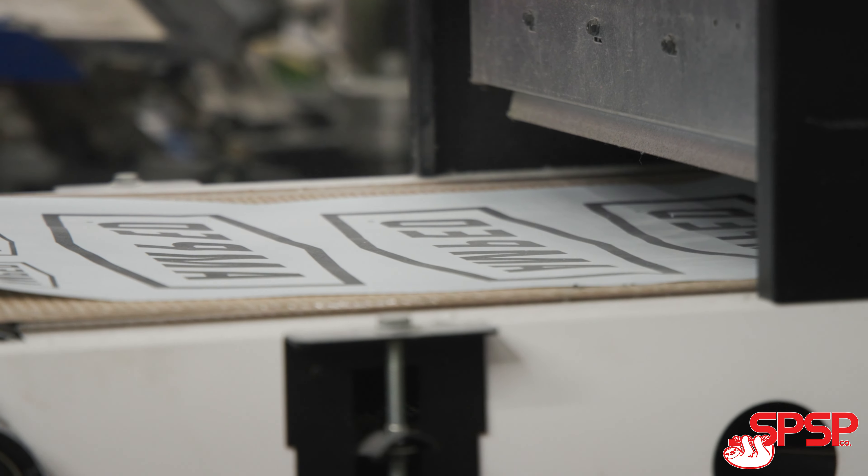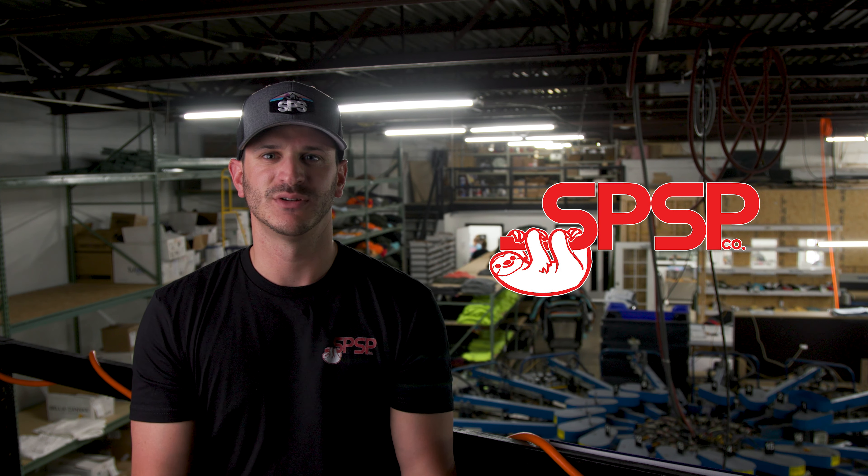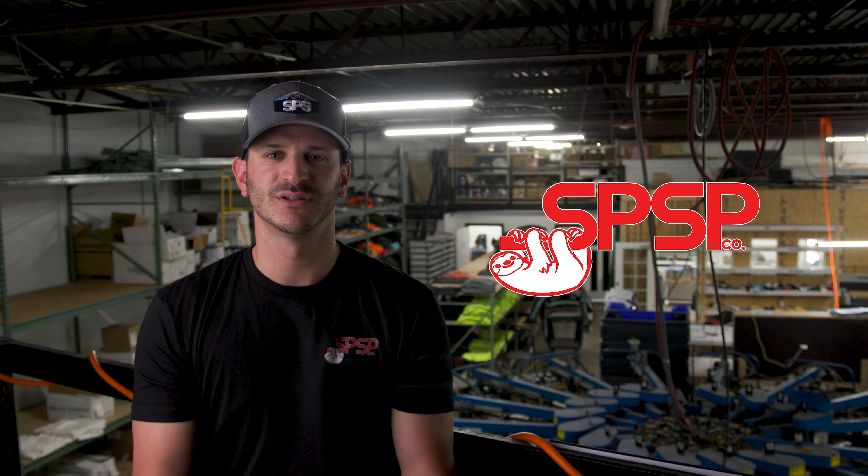Next, you put the transfer paper through the oven. Now you're ready — let's go grab a t-shirt and see how it works. Head over to SPSPco.com to browse our paper and powder options. Thanks for watching.